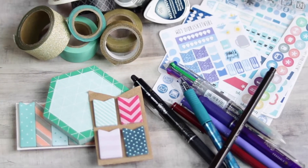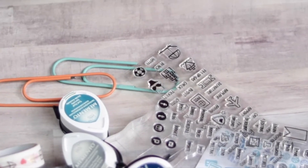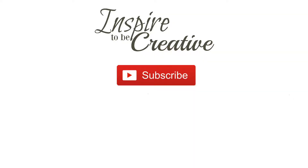I hope you enjoyed taking a look at some of my planner supplies. Share your favorite planner supplies below, and hit the subscribe button for more updates.